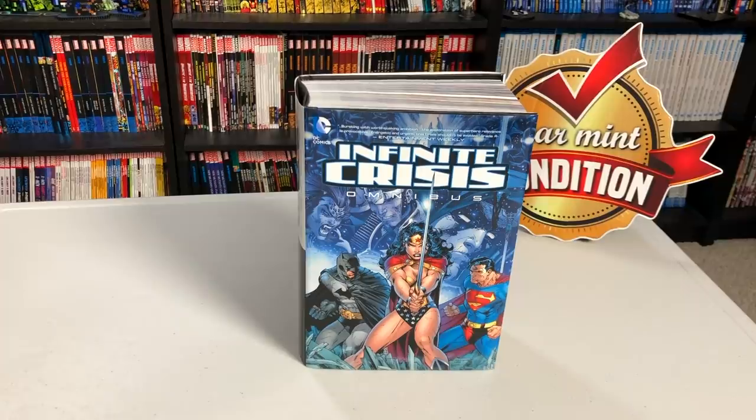What is up all you mentees? This is the Uncanny Omar here from Near Men Condition. Join me today as I do another retro view, and this time we're going to look at the Infinite Crisis Omnibus from DC Comics. Please stay tuned.